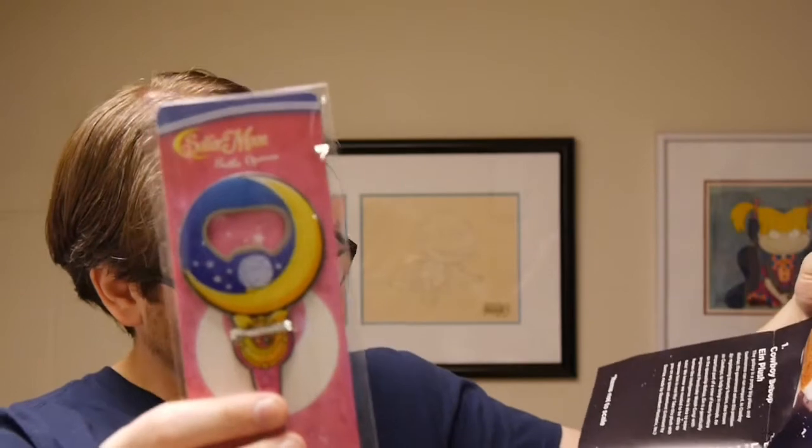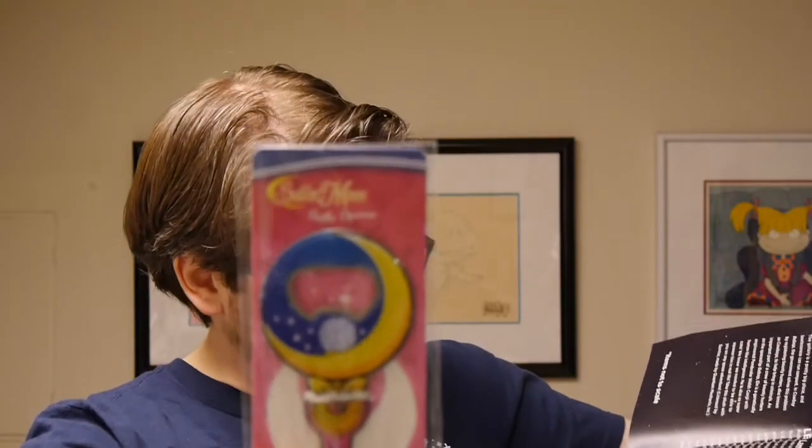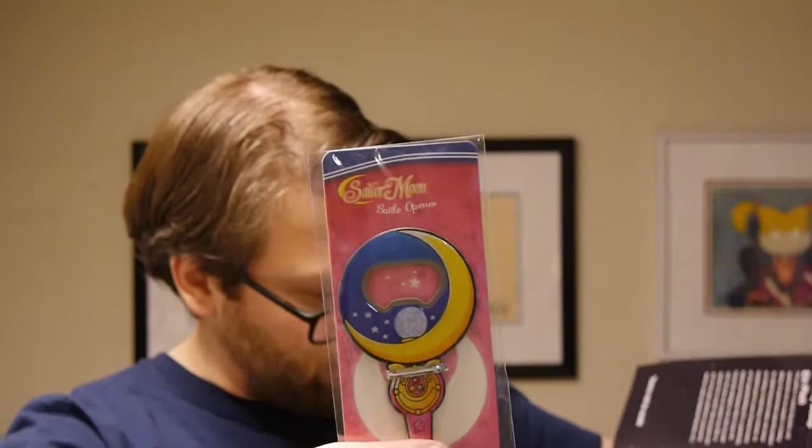Next we've got something from Sailor Moon — I know Sailor Moon, I remember it growing up. We've got a Sailor Moon bottle opener. Sailor Moon is an incredibly popular shoujo franchise about Usagi, a middle schooler with a destiny to save Earth from the forces of evil. She transforms into Sailor Moon and, with the help of other guardians named after the planets, battles the Dark Kingdom. Now she helps you battle the evil forces of thirst with this kawaii bottle opener. It's a Loot Crate exclusive, licensed by Toei Animation, made by Just Funky.